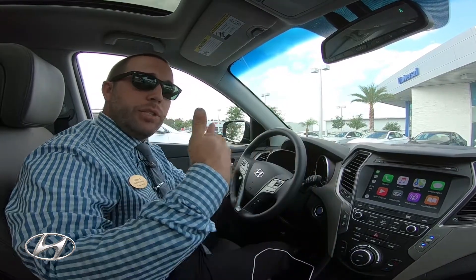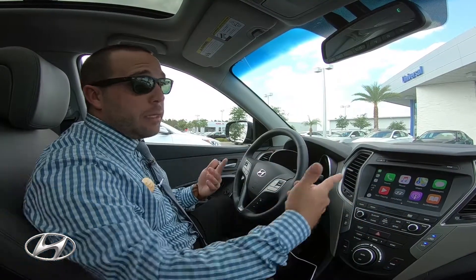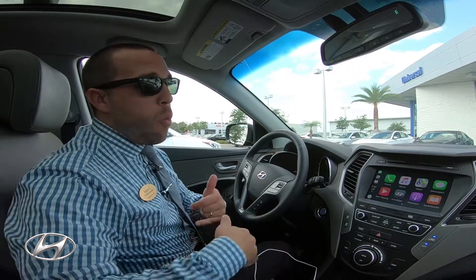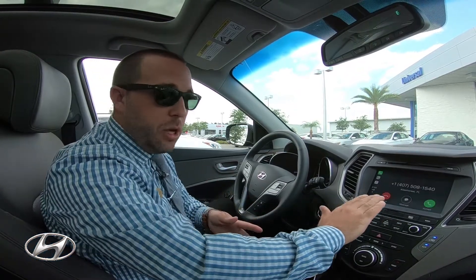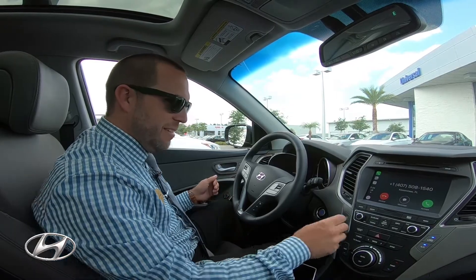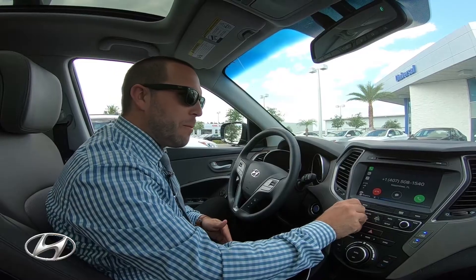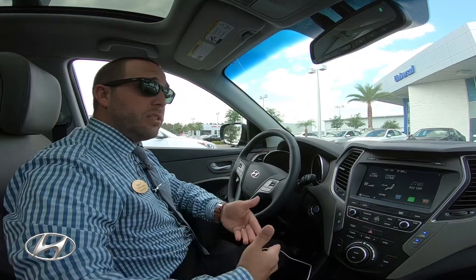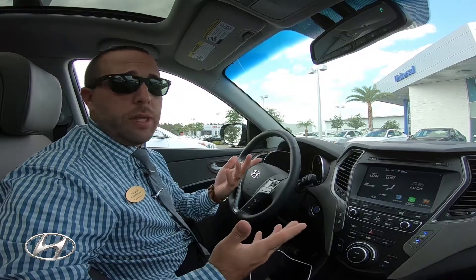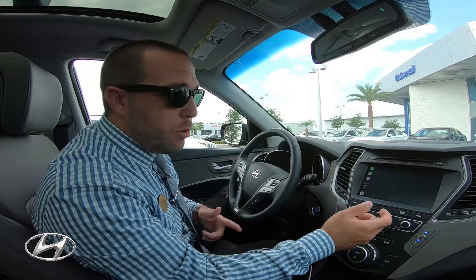When you get incoming text messages, it will post up here and then basically you just click on it and Siri is going to tell you what that person texted you. You won't be able to see the text messages on the screen. Someone's calling me right now — actually a customer. Let me just put the volume down, I'll give her a call back shortly. When somebody texts you, Siri is going to respond and tell you what they said and ask if you want to respond. My wife just responded to me now.